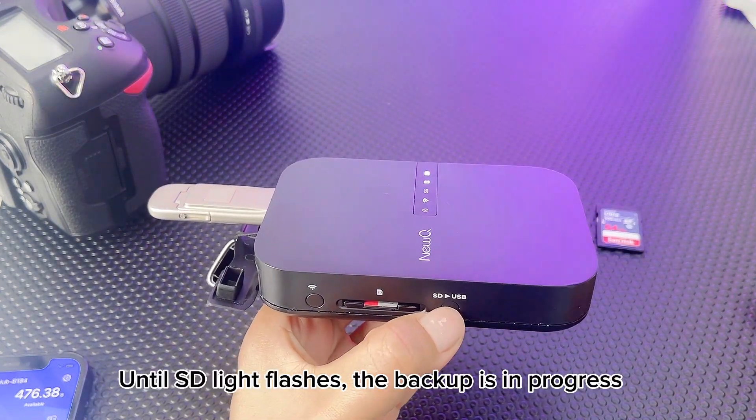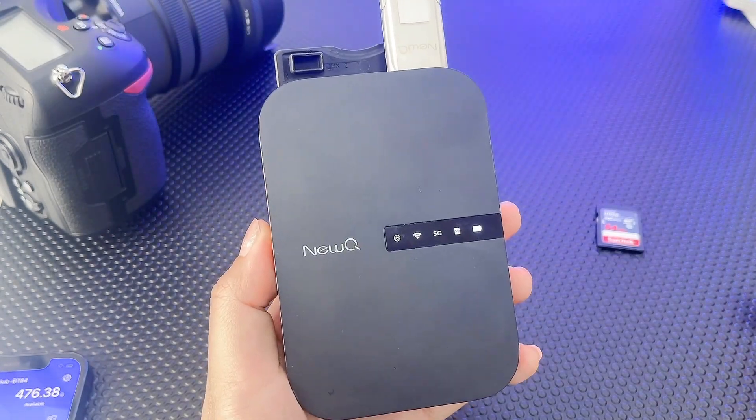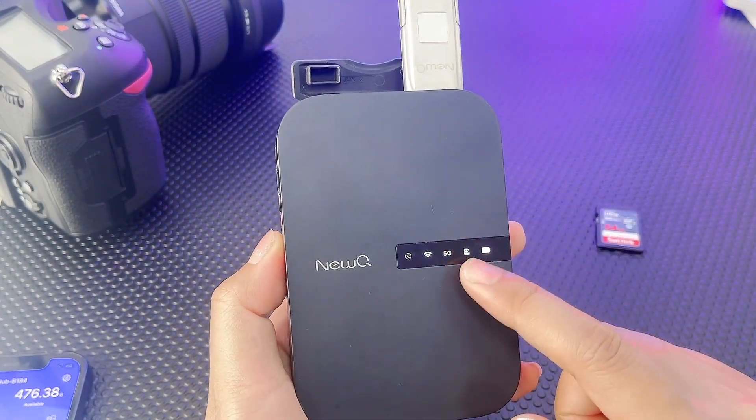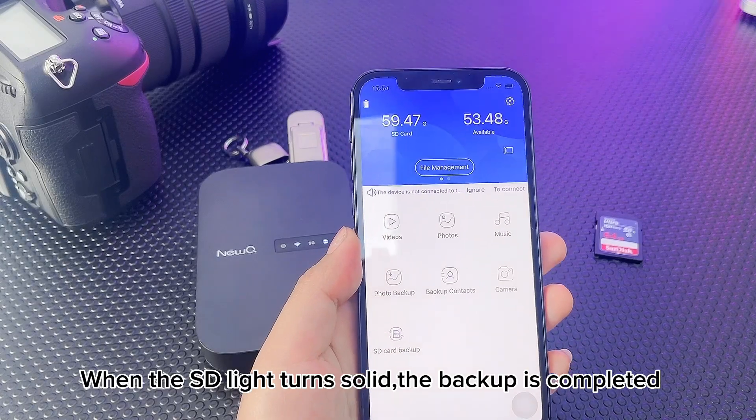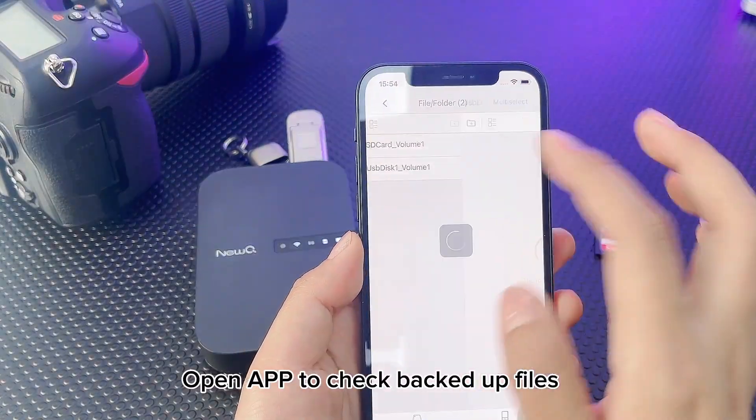Until the SD light flashes, the backup is in progress. When the SD light turns solid, the backup is completed. Open the app to check backed up files.